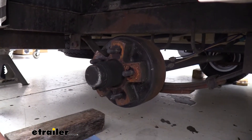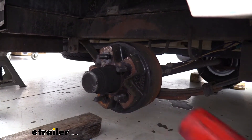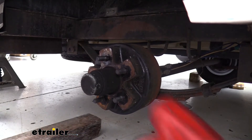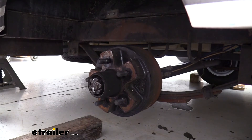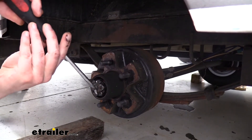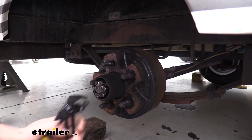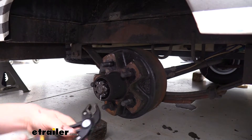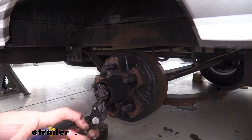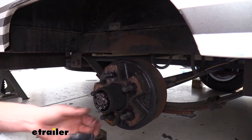I went ahead and set a rag down because it is going to get quite messy with a lot of wheel bearing grease. The cap on the end is the first part we need to take off, and we can do this with a rubber mallet — just tap it on the side to work it off. Now that we've got it removed, we'll have our nut on the inside with a cotter pin. I like to start with a screwdriver to push the pin ends away, then use pliers to bend them down. Straightening them out a little makes it easier to pull the pin out.